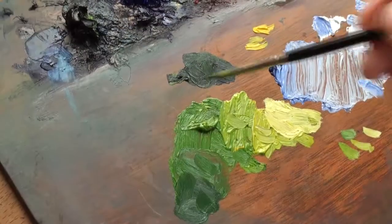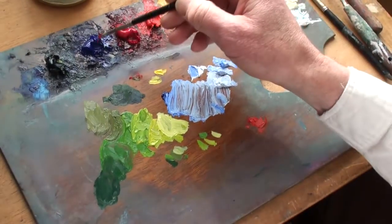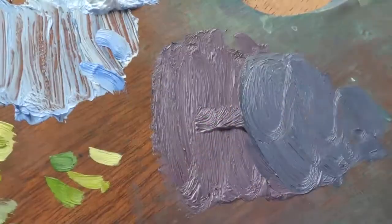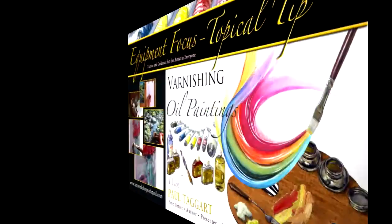By understanding how to mix colour on the palette, you will learn how to control your colour mixes, so that you can effectively achieve the correct hues, values, and tones in your painting — which are the building blocks needed to achieve volume, depth, and light in any composition.